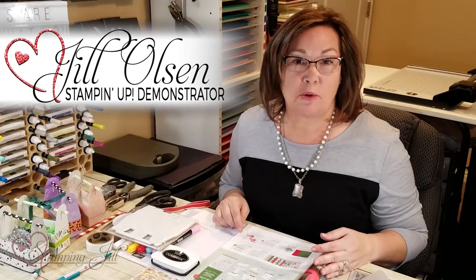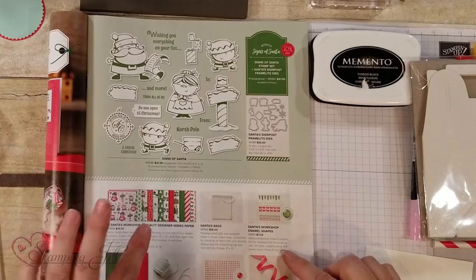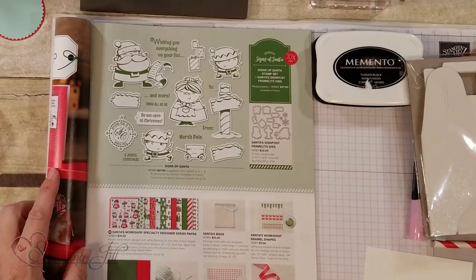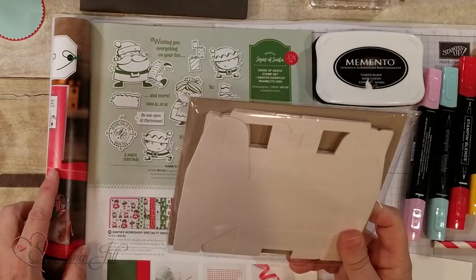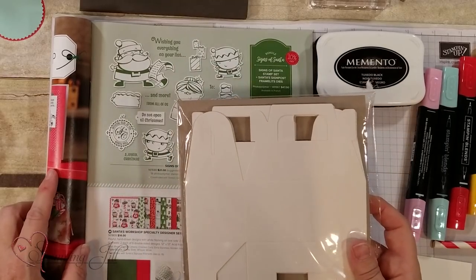Hi Stampers, my name is Jill Olson and it's my 30th anniversary this month with Stampin' Up. Welcome to Watch It Weekly Wednesday. I'm going to show you a really fun stamp set called Signs of Santa and these great gable boxes. They come in a package of 12 for $8, this white one has a shimmer to it, and they also come in silver. I'm going to show you some fun things and how to use these today.